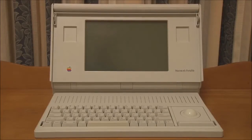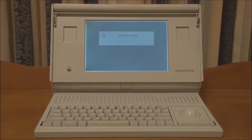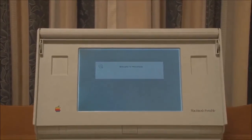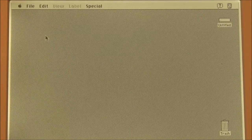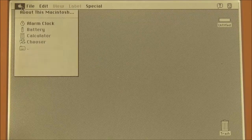To start the portable up, all you do is once the battery is in place and the power adapter is connected, you simply press any key on the keyboard. We now have the Macintosh backlit portable up and running, and you can see, if you remember my video on the original portable, how much clearer and brighter the screen is.